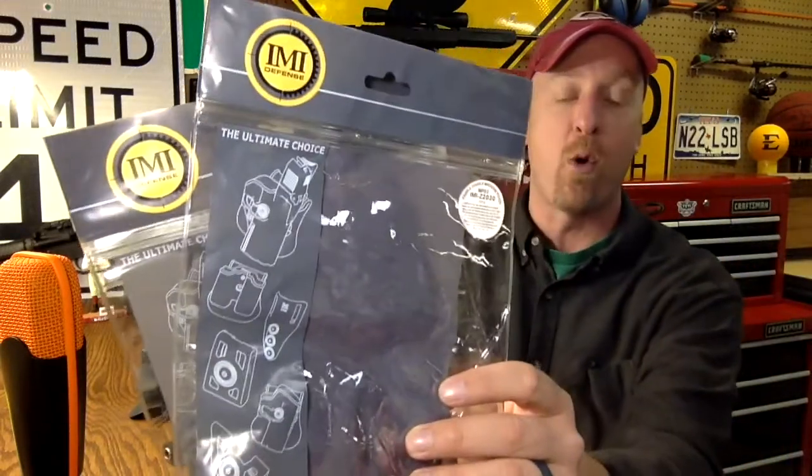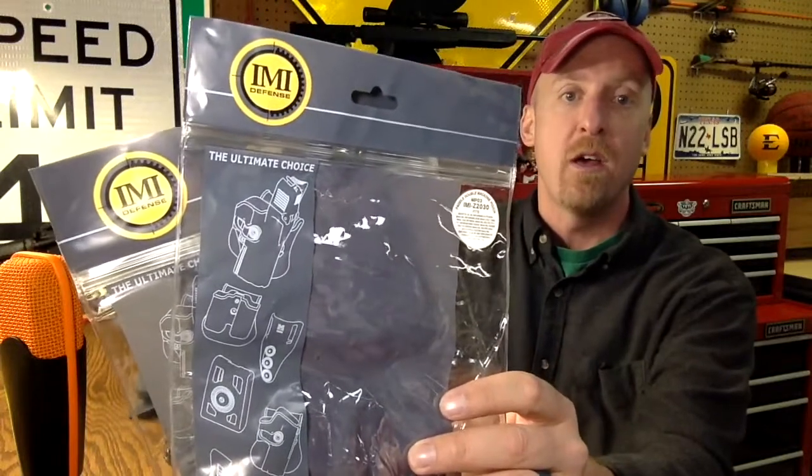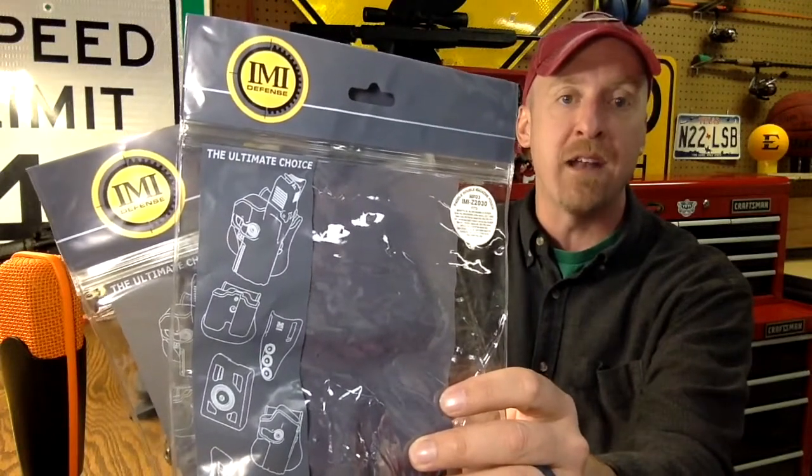I found it through Zahal.org — I'll put a link in the description to their website. I ordered this directly from Israel, and the product is made by IMI Defense. There's not a lot of products made on the market specifically for the 941.